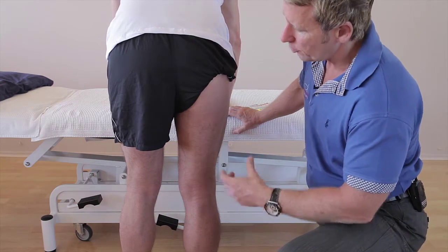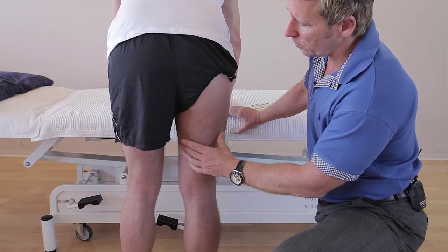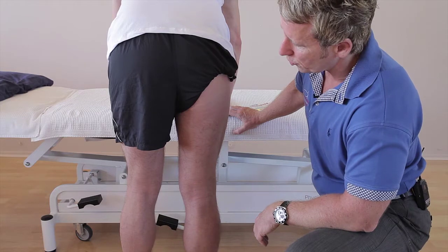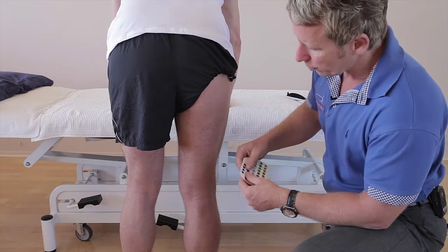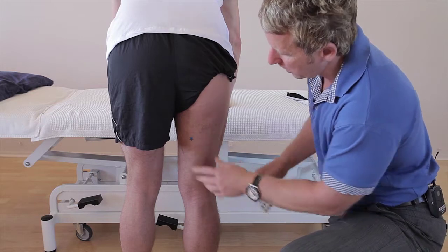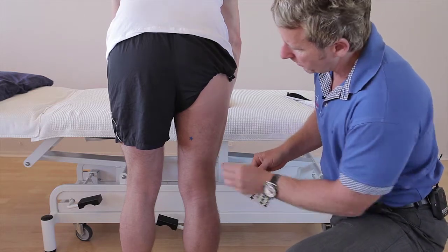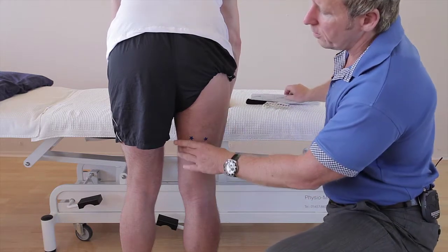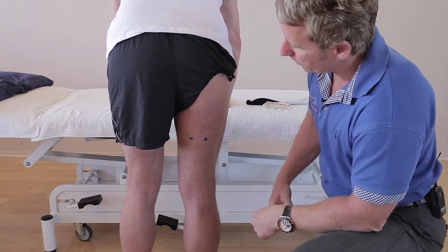If they're a marathon runner and they're just getting this achy sort of feeling in maybe the left and the right hamstring, then we can actually use kinesiology tape to offload. So there's no actual strain of the muscle, but let's say there's a bit of achiness around the semis and then a bit of achiness around the bicep femoris area — we can literally just try to encourage offload of those medial and lateral hamstrings.